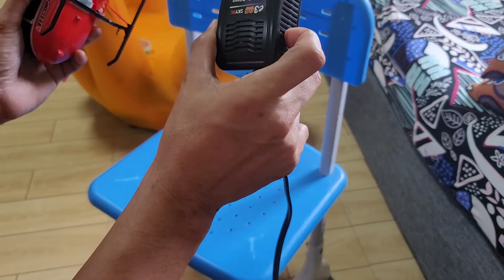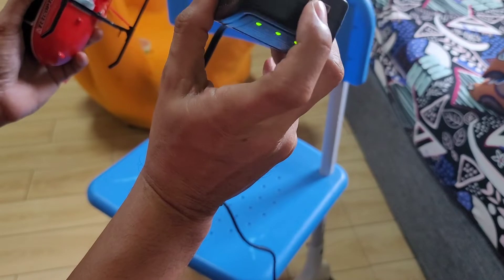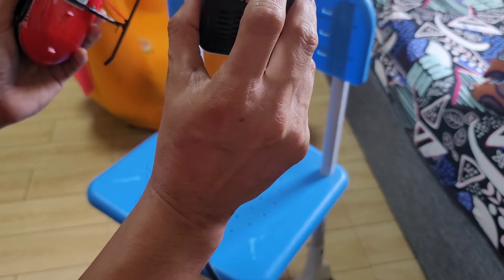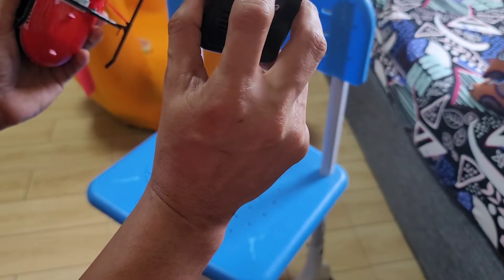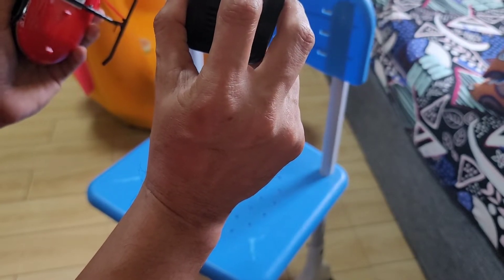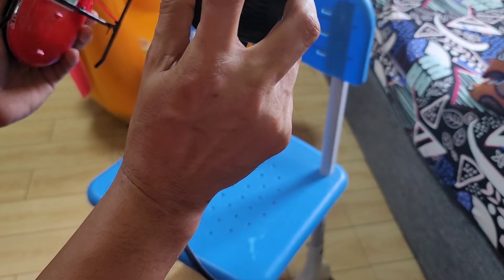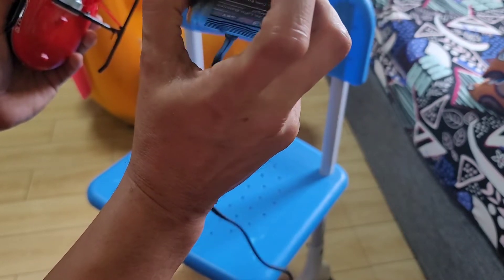This is the basic charger from SkyRC. It can charge 2S and 3S LiPo batteries and it has indicator LED lights. If you charge a 2-cell battery or 7.4 volts, 2 LED lights will go red indicating you are charging a 2-cell battery, and the third light will go red if you are charging a 3-cell battery.